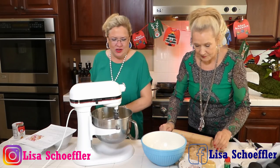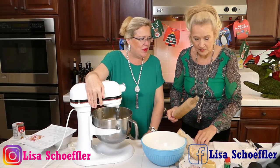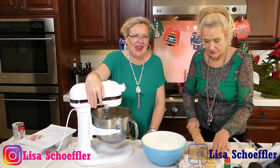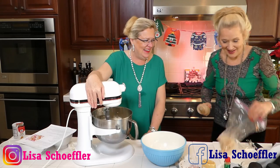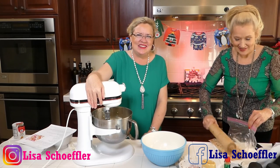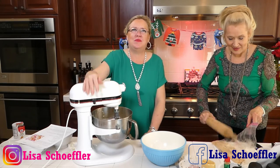I'm just scraping down the bowl on my cookie dough, making sure my yolk is fully incorporated. Hey Kathy, how are you — long time no see! I'm sorry we missed you this morning.